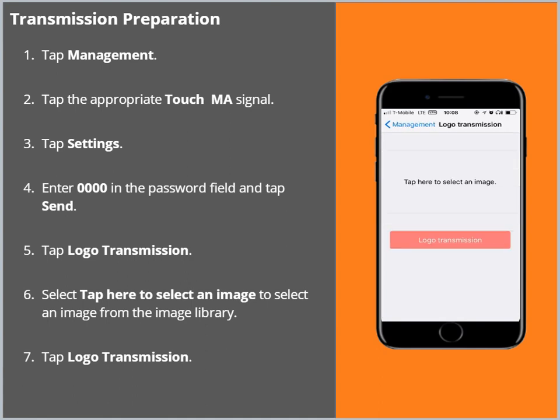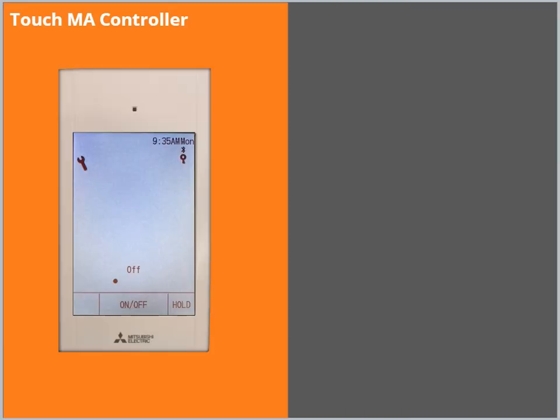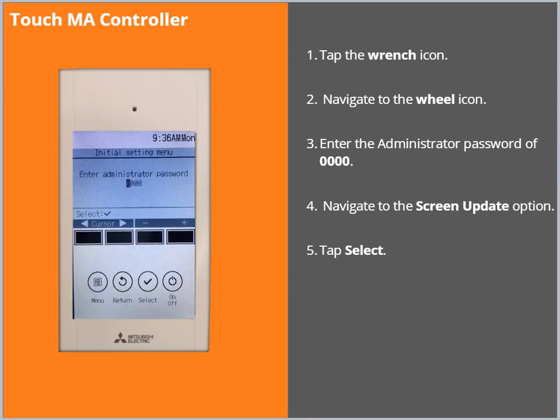Select Tap here to select an image, to select an image from the image library. Tap Logo Transmission. Once the image is selected, go to the TouchMA controller. Tap the wrench icon. Navigate to the wheel icon.